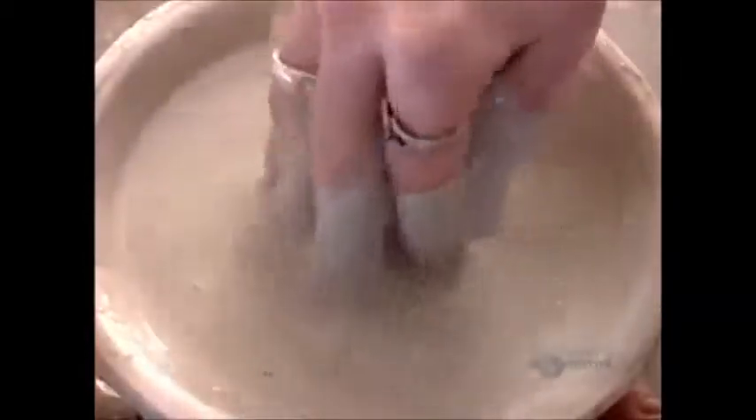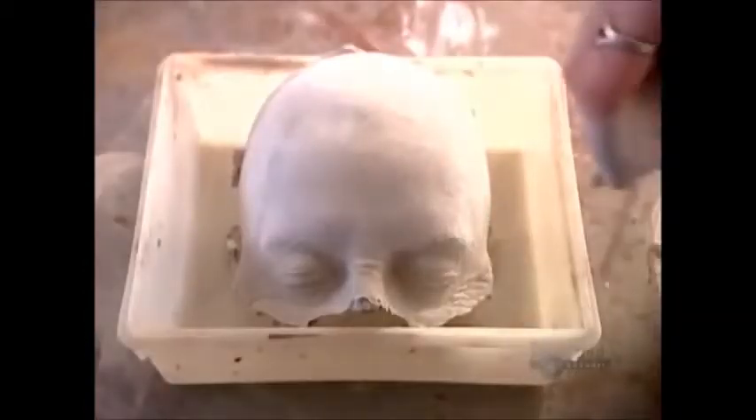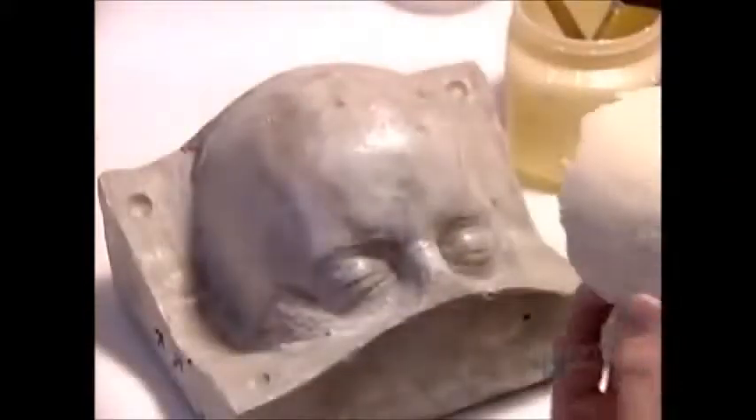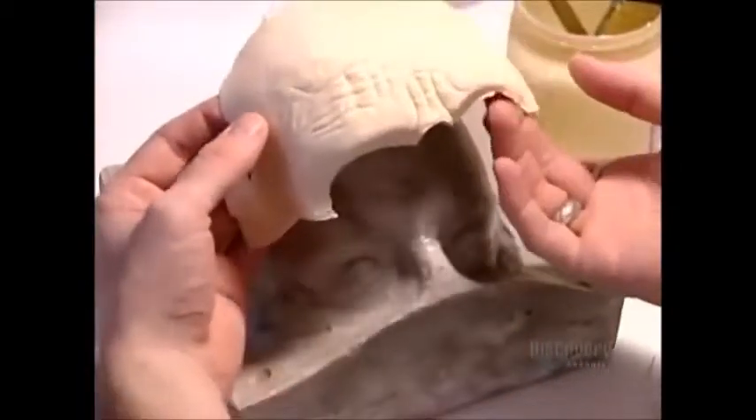First, he takes a thin plaster impression of each piece. Then he coats the impression in plaster to make the positive half of the mold. Once it hardens, he applies the plasticine piece to space the depth of the mold cavity. Then he coats that in plaster to create the negative half of the mold.